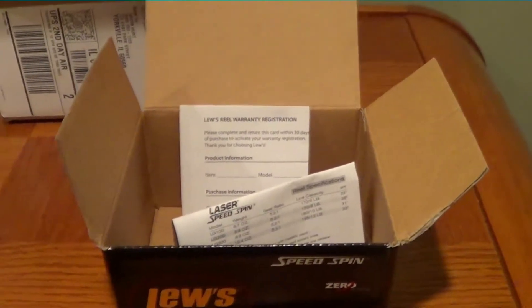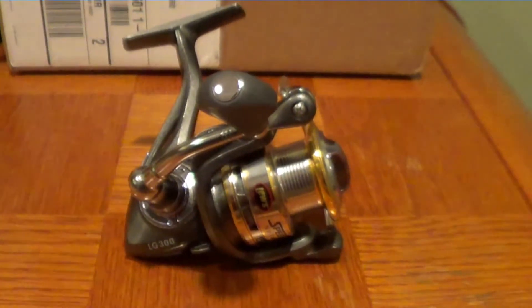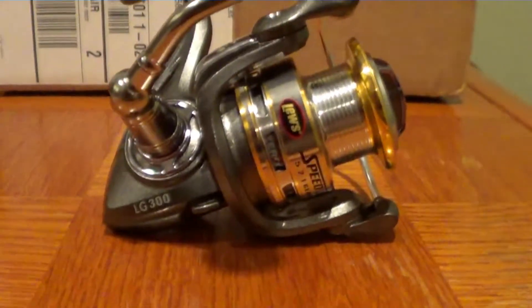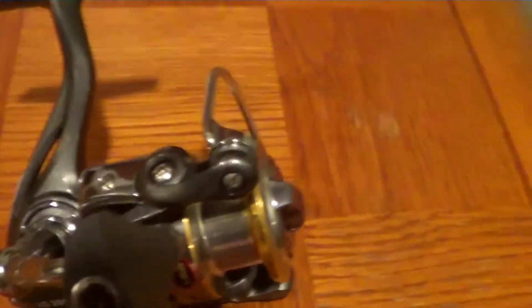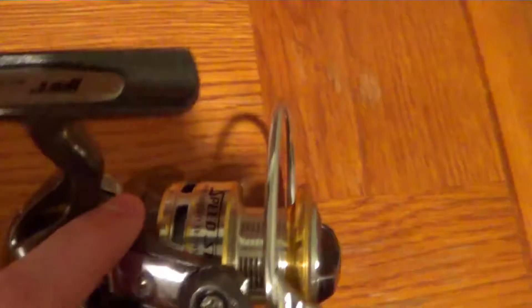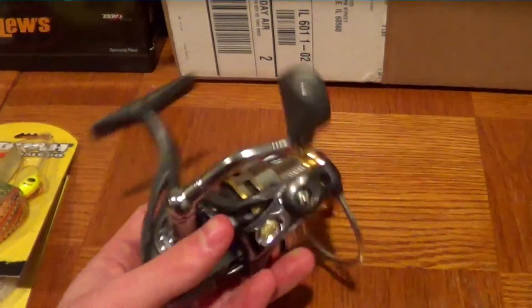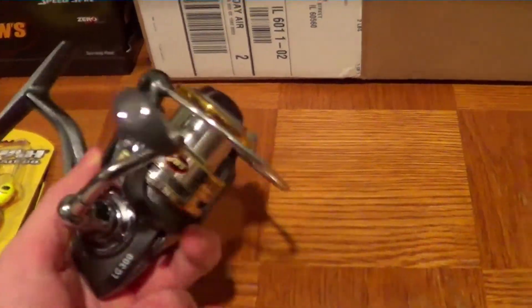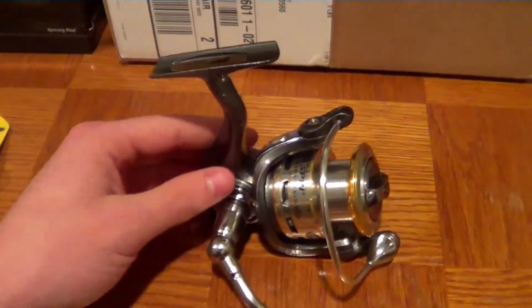I'm going to open this up so you guys can see. Here's the Speed Spin — I just have it laying out so you can see. I like that it's got this big paddle right here, that's really nice. This is really smooth and really durable. It looks pretty good for first impressions and I'll be doing a review on it. I think I'm going to be pairing this up with a 6.6 Vortex — it's a Gander Mountain rod. They had a huge sale and I got it for fifteen bucks; it's a sixteen dollar rod, so it's pretty nice.